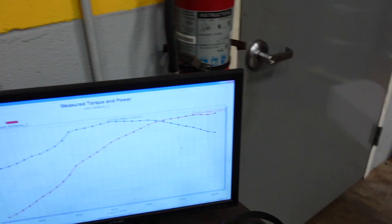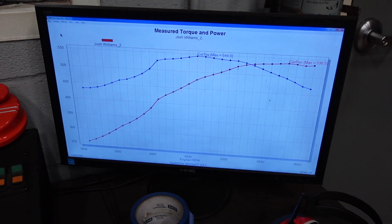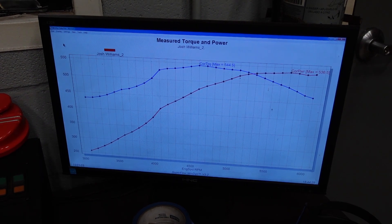So before I show you guys the horsepower and torque numbers this engine is making, a few things I want you to remember: it's 9 to 1 compression with a very unique positive displacement blower camshaft, and we're also choking this 427-inch monster down with a stock LS3 intake and 90mm throttle body. So currently on our second pull this engine is making about 540 horsepower and 545 foot-pounds of torque.